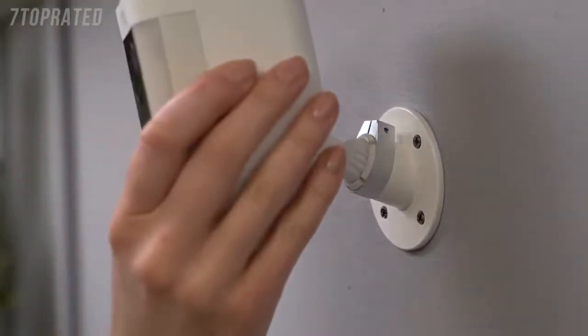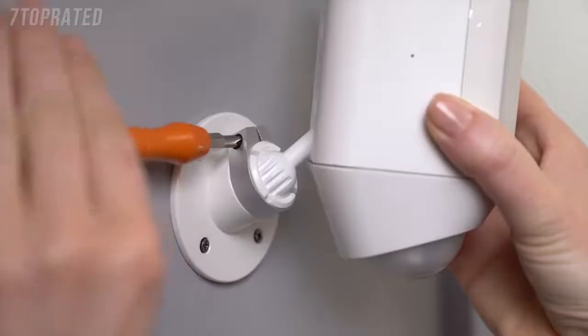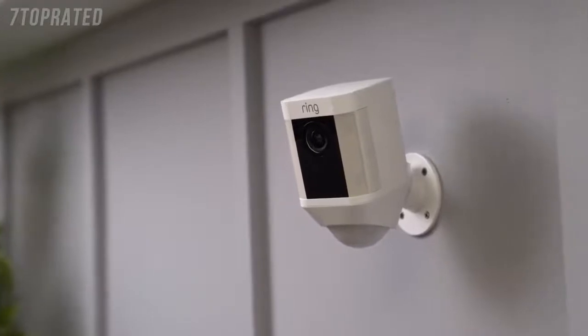Pop your Spotlight Cam into the socket. When you're happy with the position of your Spotlight Cam, tighten the screw in the collar with the Phillips end of the screwdriver bit to lock it into place. You're now ready to use your Spotlight Cam.